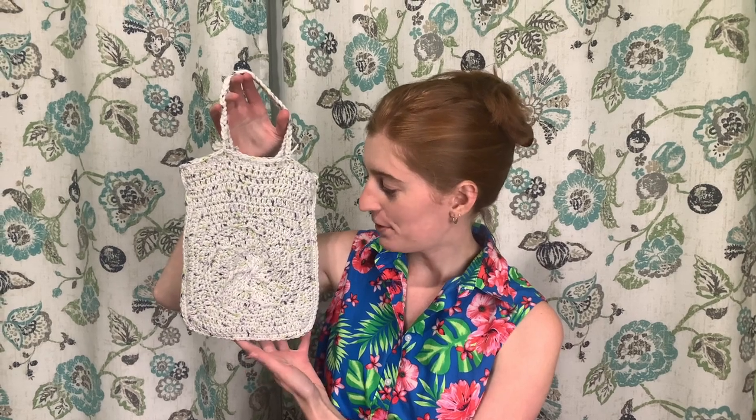Hey crafters, today I have a fun crochet project for you. I'm going to show you in this video how to crochet this bag that I'm calling a sand dollar swirl bag. It kind of reminds me of a sand dollar. It's a really fun project to make, and there are lots of ways to customize it, make your own design, and make it any size you want.